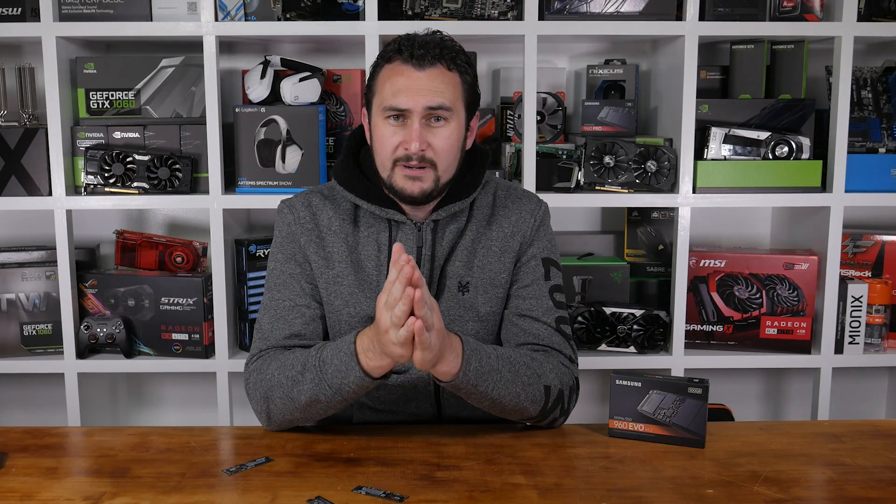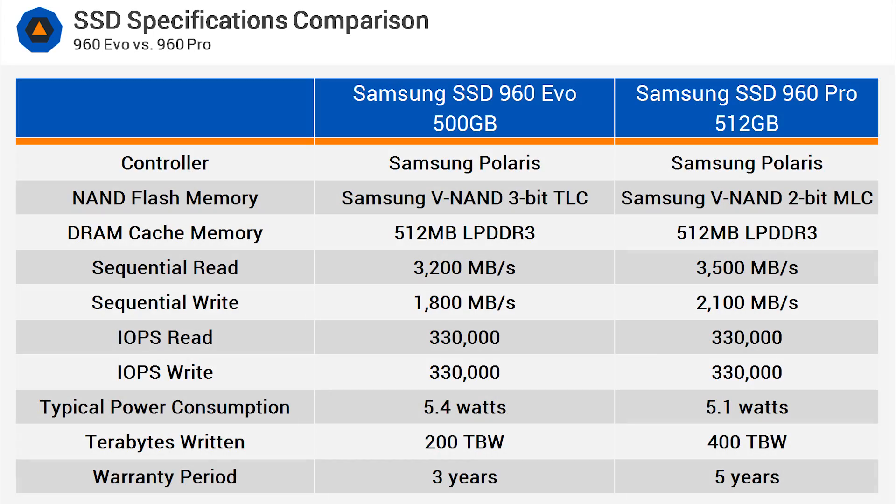The use of TLC memory brings three key differences for the EVO series. Probably least concerning is the reduced endurance rating, and the slightly lower performance isn't that worrying either, whereas the cost savings will be of interest to many. Compared to MLC, which stores two bits per cell, TLC stores three bits per cell to improve density or capacity, but in doing so reduces performance and most crucially endurance.